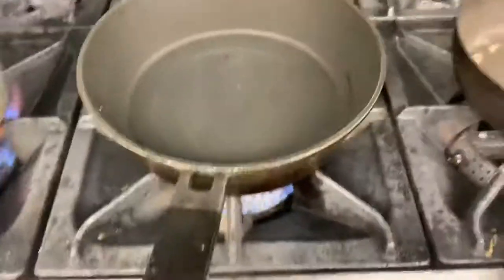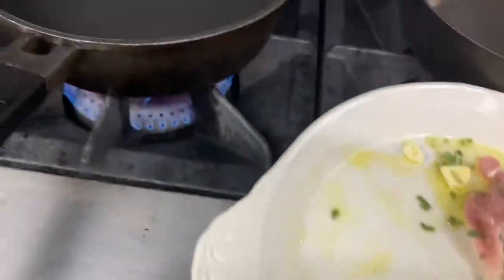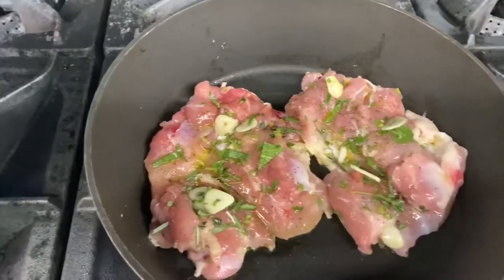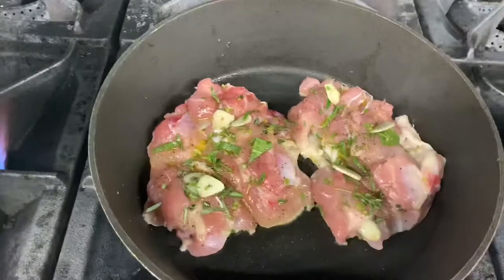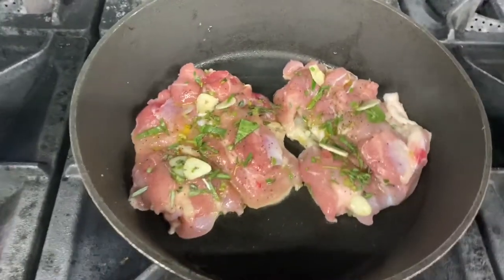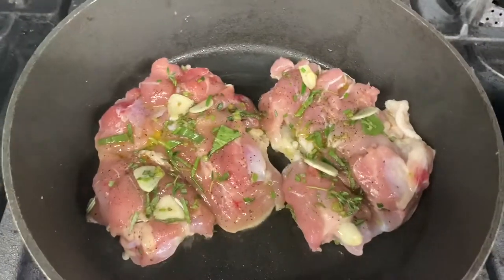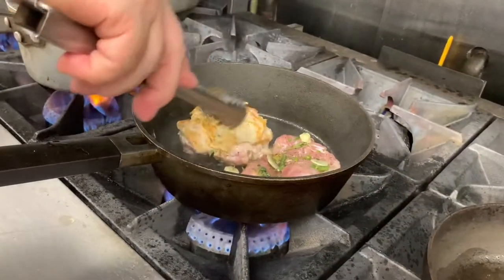When we heat the pan, we're going to take the chicken and cook it skin side down for a little bit and we're going to let them get a little crispy on both sides. Usually this takes about two minutes — two minutes on each side. Okay, we're going to turn them around, make it look beautiful.